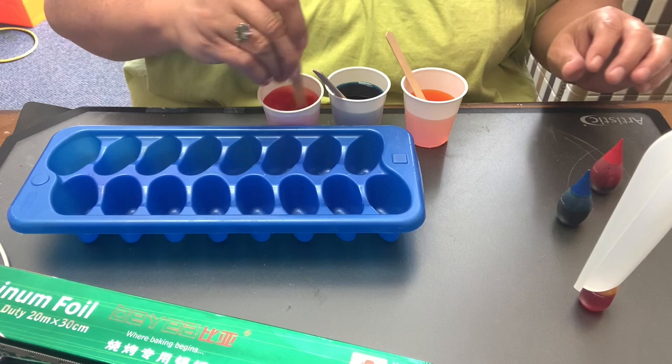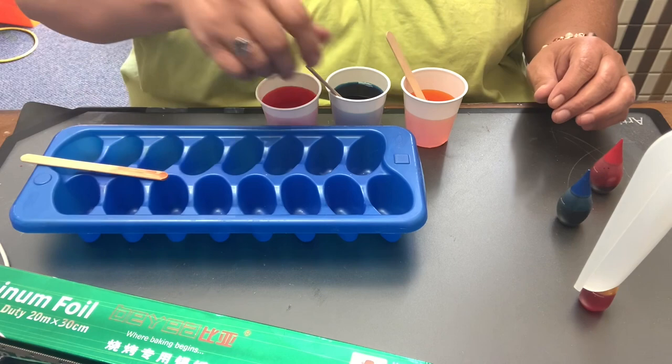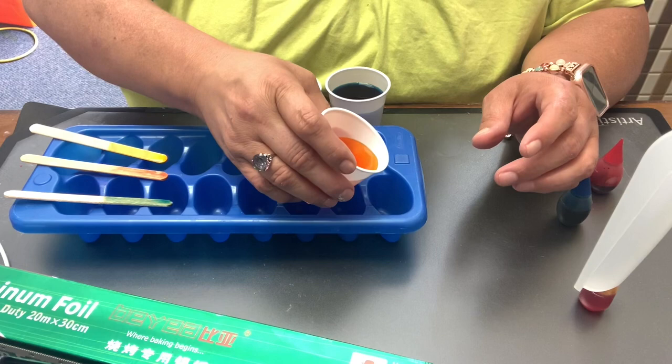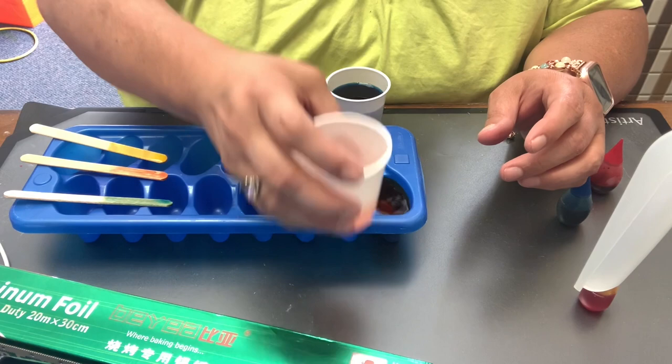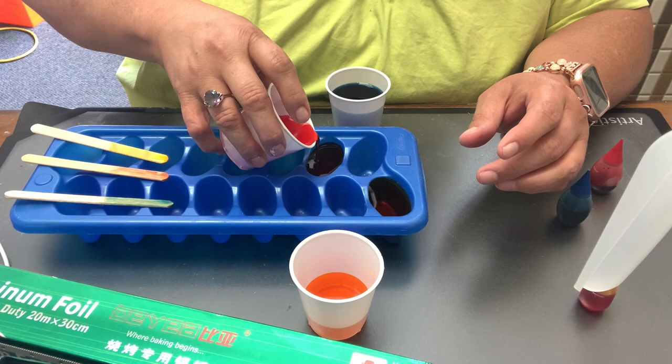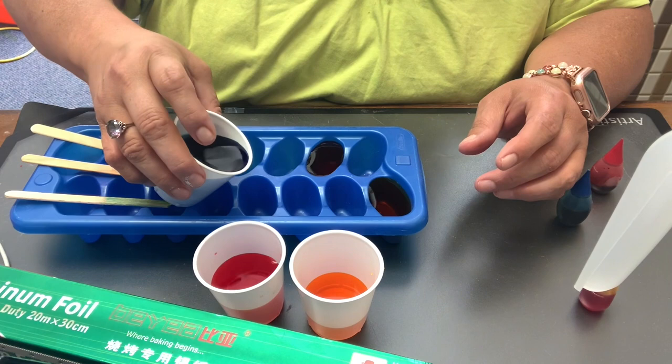I'm going to stir that. I'm just going to put these down over here, not overlapping — I don't want the colors to mix yet. See how that's yellow even though it looks orange. I'm going to pour them into an ice cube compartment, spacing them out because I don't want them to mix.